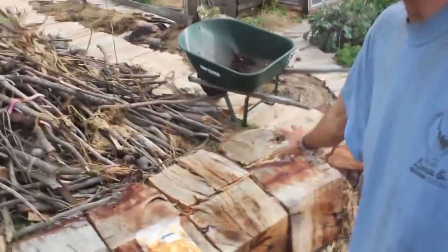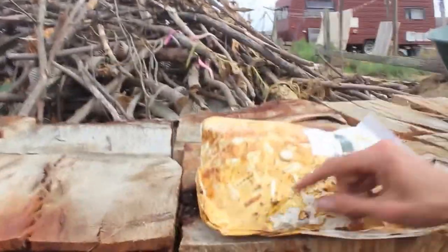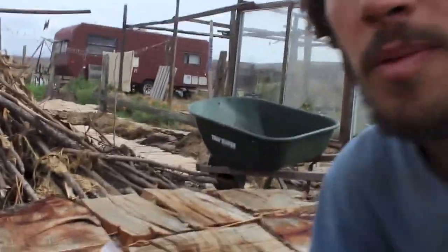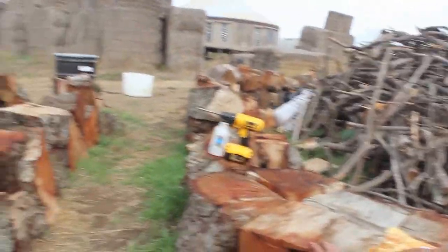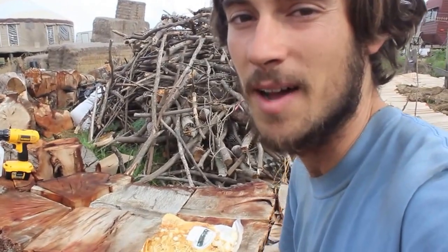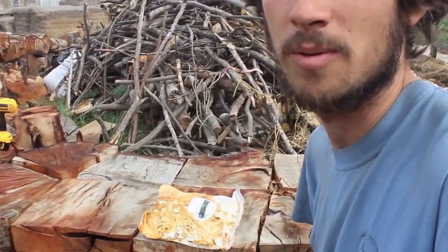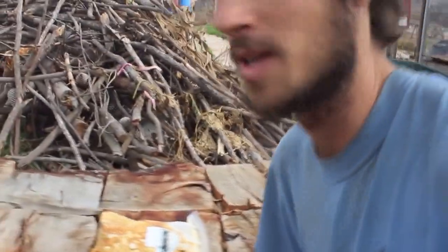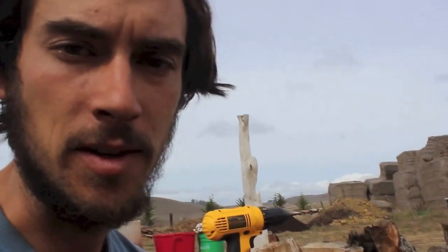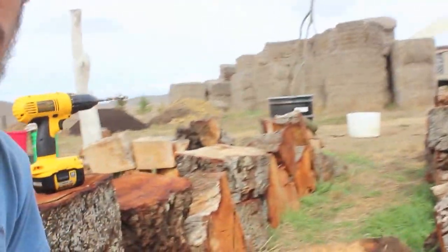I was only going to do one side with reishi lucidum and one side with reishi oregonense, but I have all these lucidum dowels and they've already started to fruit right out of the bag. So I'm going to disturb the bag a little bit to spur some of the fruit, and still leave enough so it can fruit out of the bag. It just rained, so that's awesome — everything is soaked. I watered this bench already and I'm going to do it again. We'll cover it up with insulative warmth and a tarp to block out light for the inoculation phase.